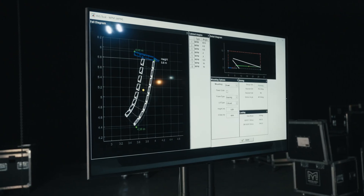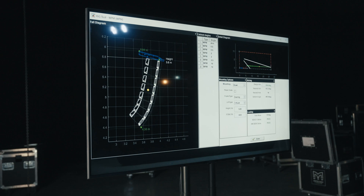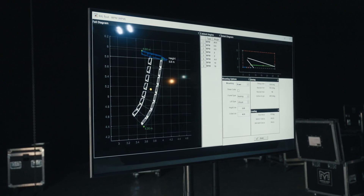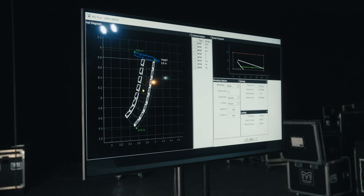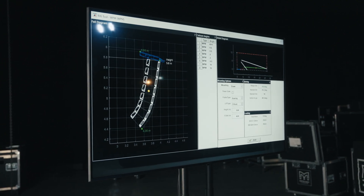Before you begin to rig Wavefront Precision Arrays, use DisplayDue software to calculate the inter-cabinet angles, acoustic shape, and array aim, as well as ensuring the mechanical safety of the array you intend to deploy is safe.